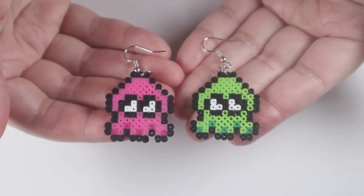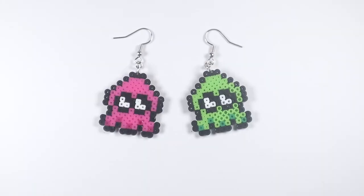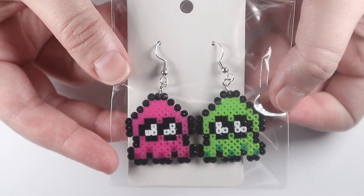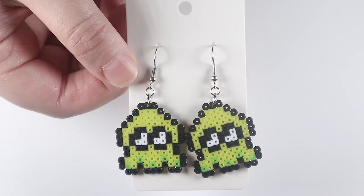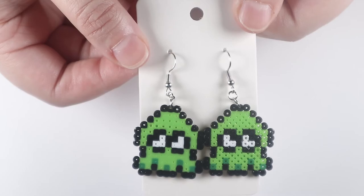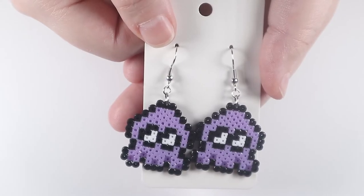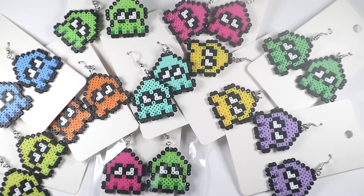And we have some cute inkling earrings! Now, you don't have to make the same color inklings that I did. There are many variations of the inklings, like orange, yellow, neon green, lime green, green, turquoise, blue, purple, and pink, to name a few.